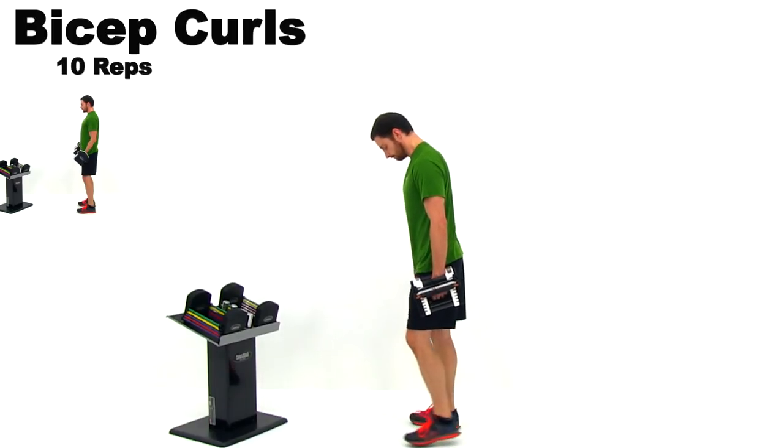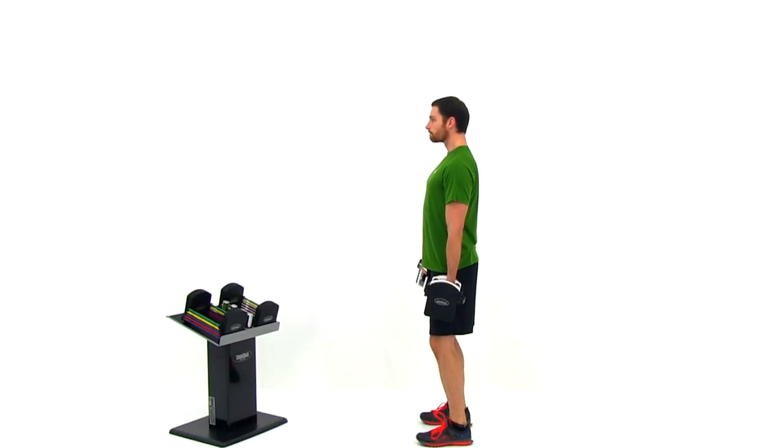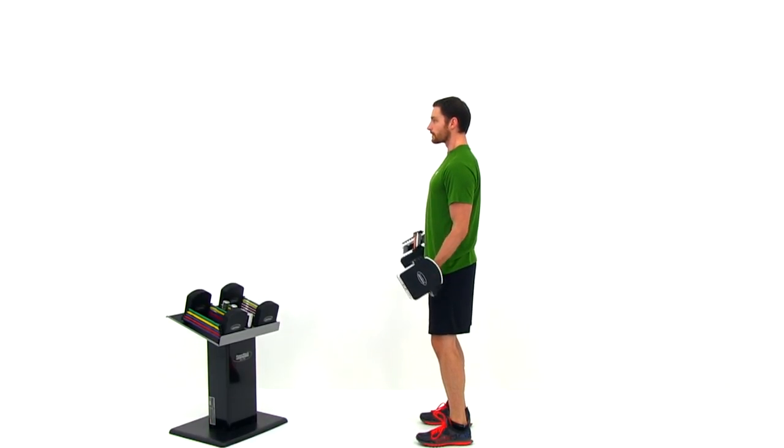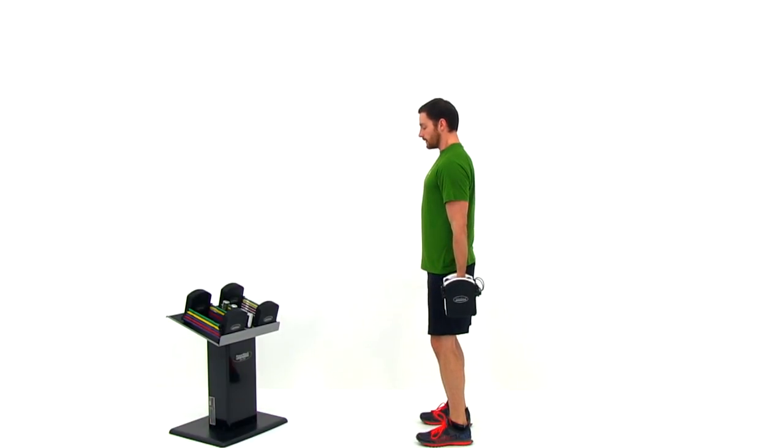Standing nice and straight and tall, you want to keep that upper arm perfectly straight up and down, perpendicular to the ground. Curl those hands straight up to that shoulder, nice and slow, full extension back down before you start that motion over again. You want to make sure that as you curl that hand up towards that shoulder, you don't let that elbow pull forward — you want to always keep it facing straight down towards the ground.